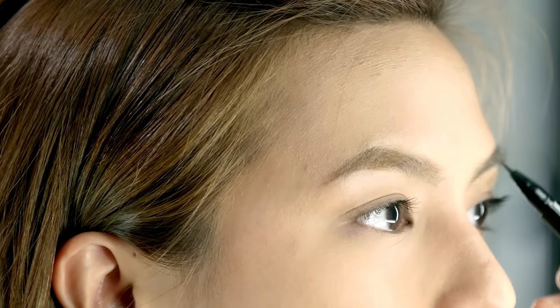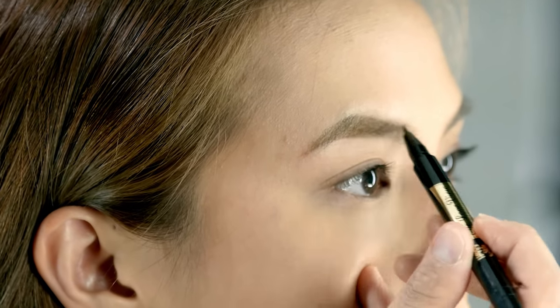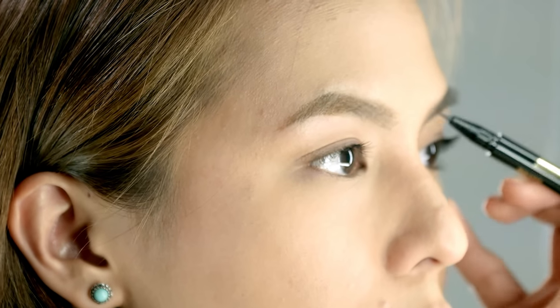Eyebrows — it's not 'eyebrow,' it's 'eyebrow.' Just saying. Leave the brow shaping to professionals, unless you've done it before or you've been doing it for a while. But if you're doing it for the first time, you're going to want a professional to do it to avoid over-shaving.